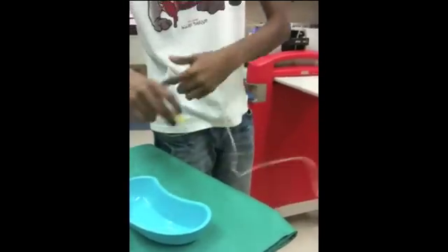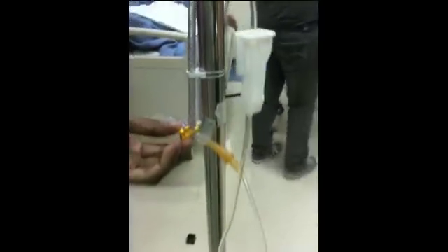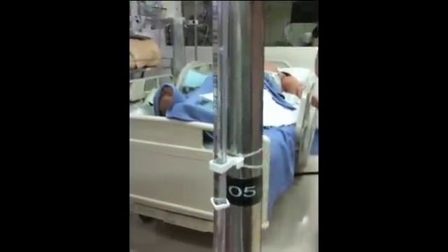Now I'm going to prime my set. First, I'm going to prime to the manometer. So let me turn this on a bit — priming from the back like this. We're going to release the clamp until it reaches 15 to 20. Then I will turn this one over here and start priming. Once I've finished priming, I'll clamp — and this is done. We do an alcohol swab, and now I'll bring it to the patient.